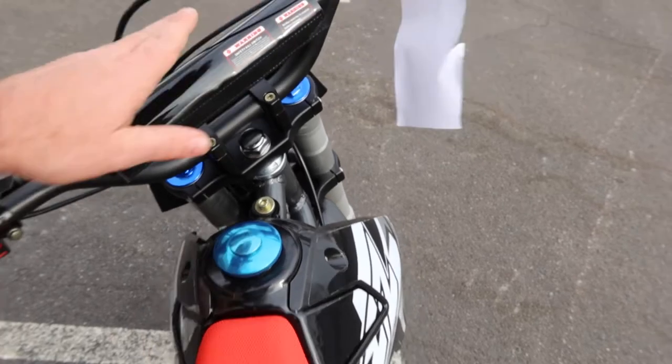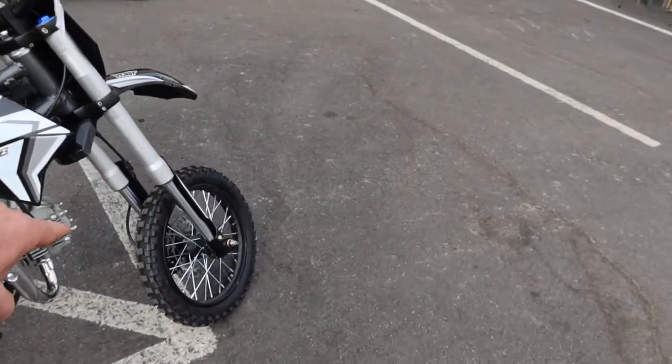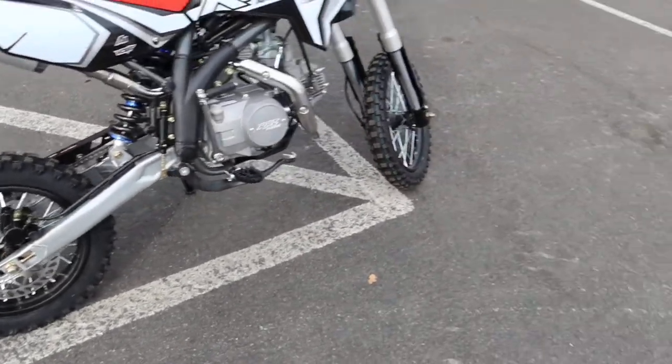Nice padded crossbar area, hydraulic disc brakes all the way around. We've got 14-inch wheels on the front with disc brakes, and 12-inch in the back, again with hydraulic disc brakes — great stopping power.